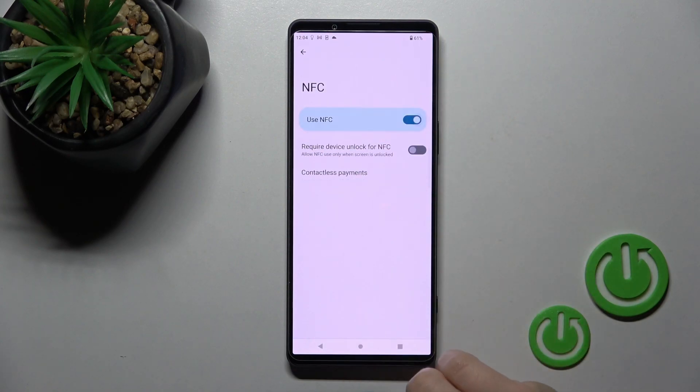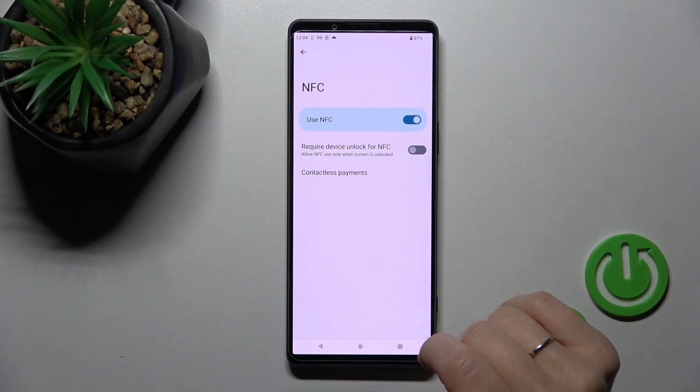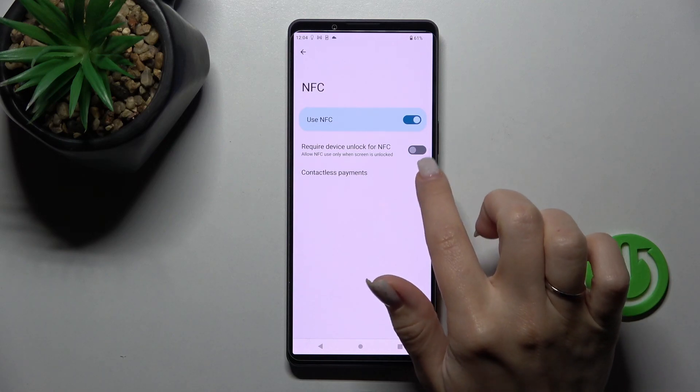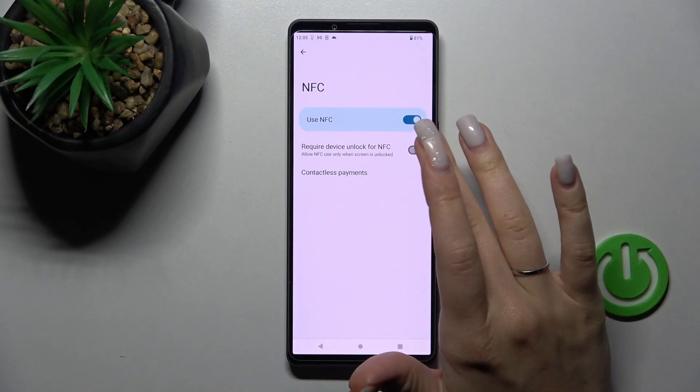To activate NFC, just click once on the switcher and now we can use the NFC feature. If you want, you can also activate the feature to allow NFC only when your device is unlocked.